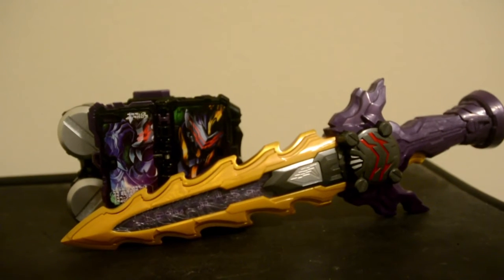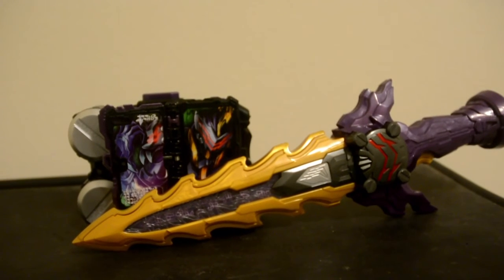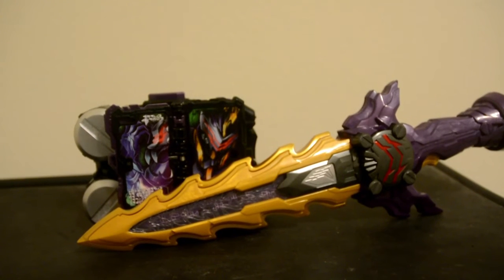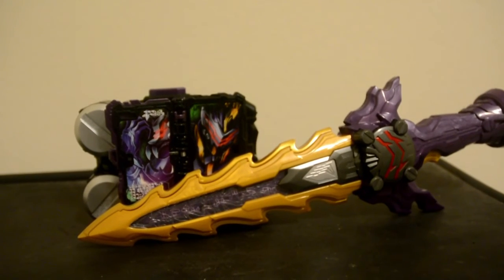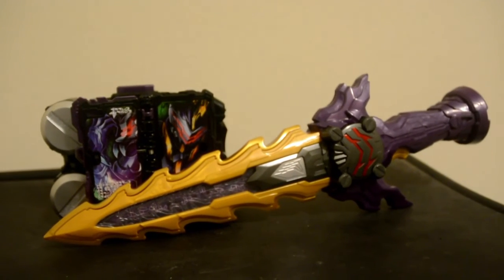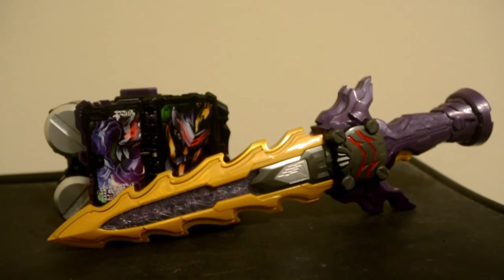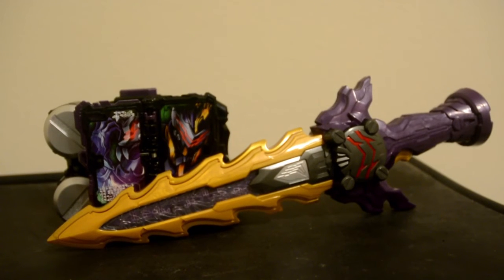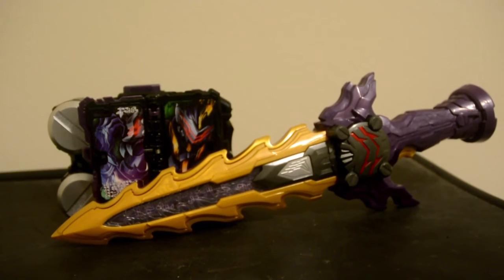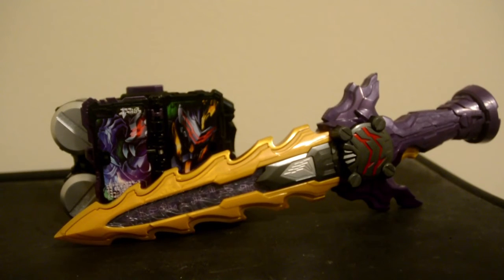And there you have it. I really love this weapon, because this is my first time doing an unboxing review of the Dark Rider transformation device and weapon. Caliber is a Dark Rider, but he's also a badass as well. So, I hope you guys enjoyed the final unboxing review of 2020. Anyway, like this video, subscribe for more, and comment what you think about the unboxing review.